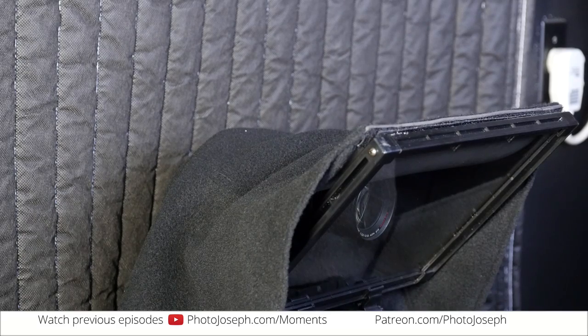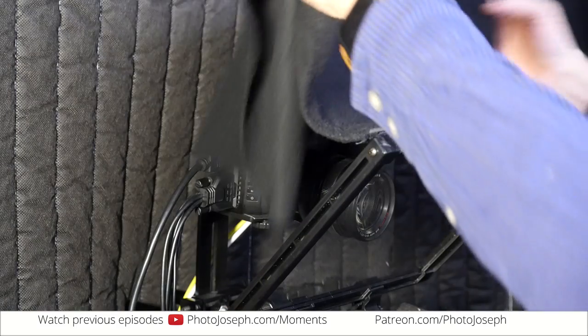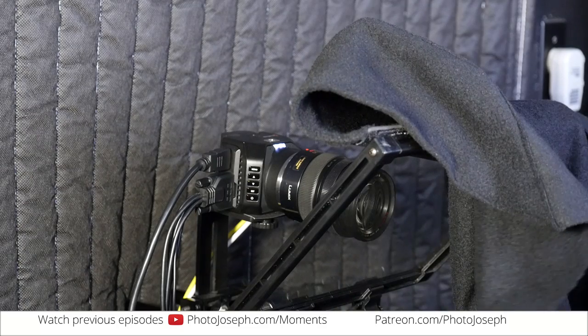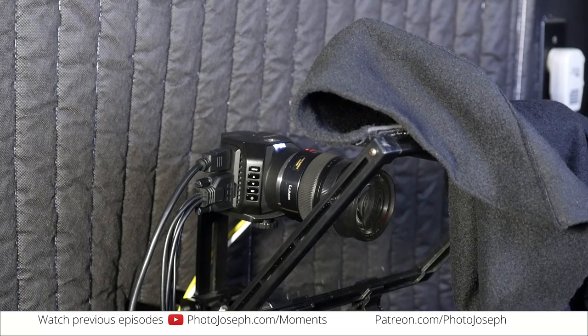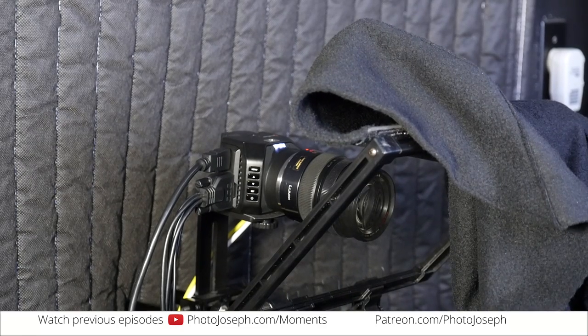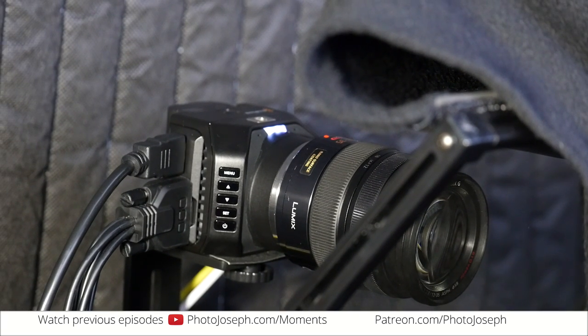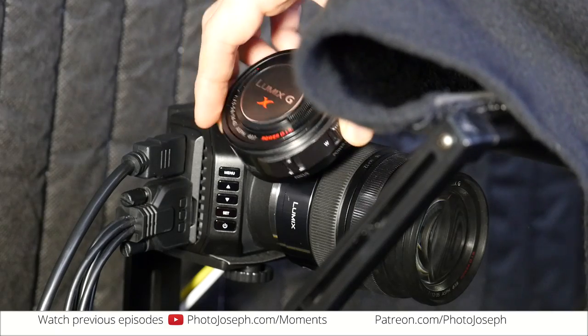It's covered up with my black cloth because that's a teleprompter screen on there. Let me just zoom into this a little bit now that I've pulled that off. I want to show you what we've got here. So this camera — I was talking about using this lens at one point.